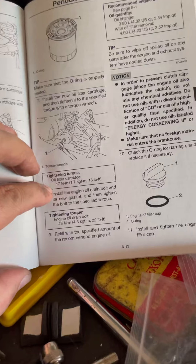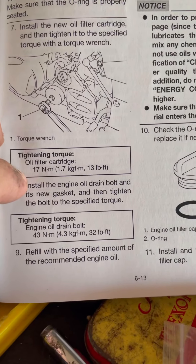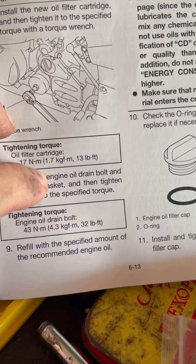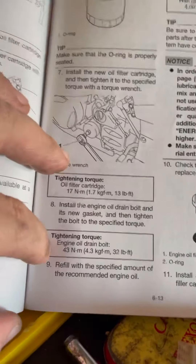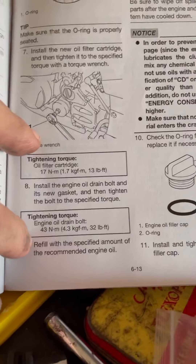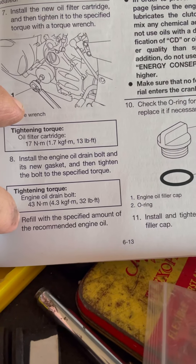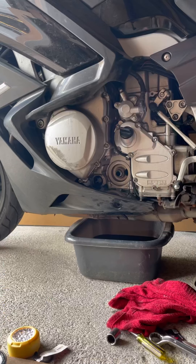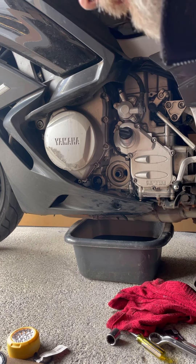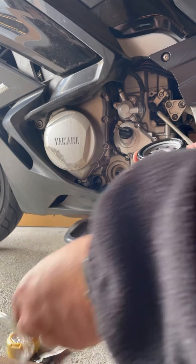I like the way they need a tool to undo the oil filter - that's rubbish. Unless you want to torque it up, they reckon it's 17 Newton metres, 13 pound-foot, which is hand tight. The tightening torque for the drain bolt is 43 Newton metres, 32 pound-foot. Right, so now it's just a matter of reversing the procedure.